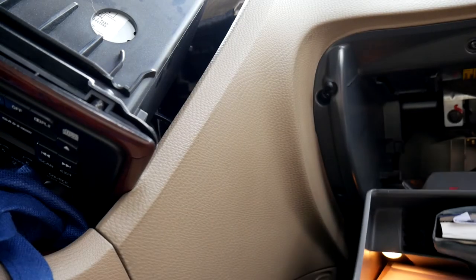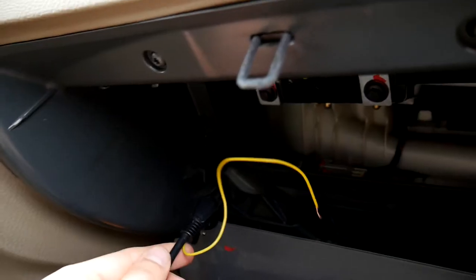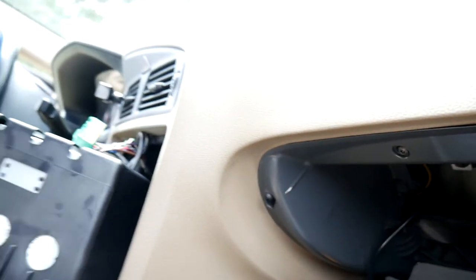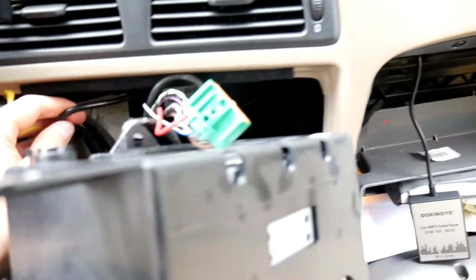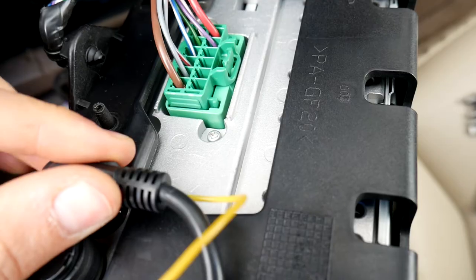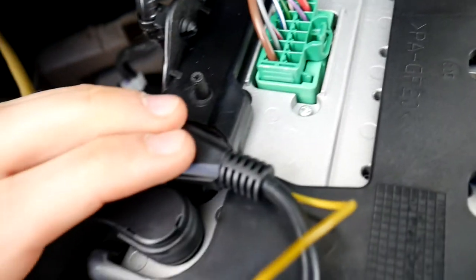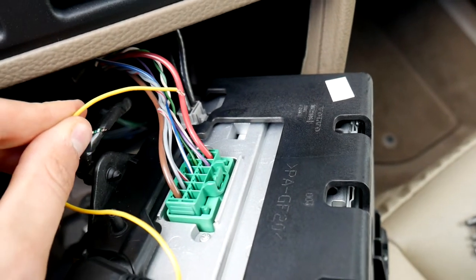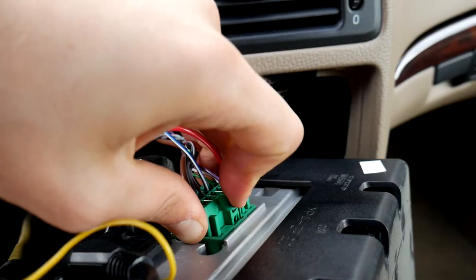Then disconnect the glove compartment fastener so we can open it wider and pull through our new cable. Take the SD, USB and AUX interface block cable and with quick fingers pull it to the end of our head unit. Get ready and connect the plug. It's pretty strange that the cable is going up — pretty unusual. This yellow wire is the plus 12-volt power supply for the adapter.